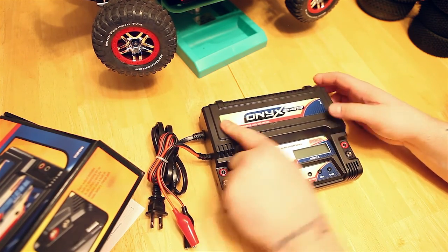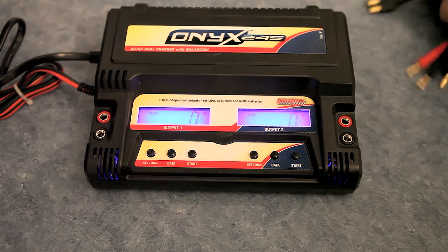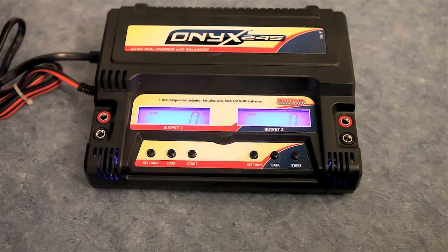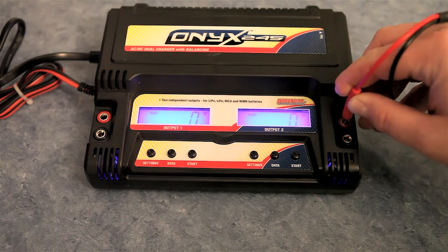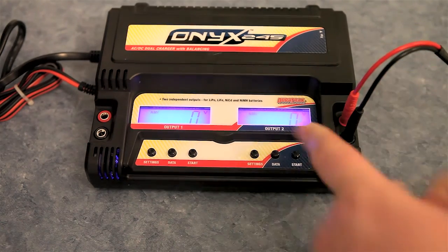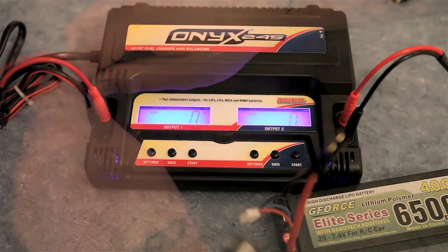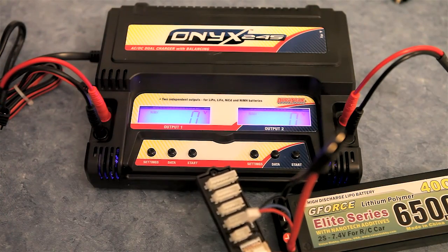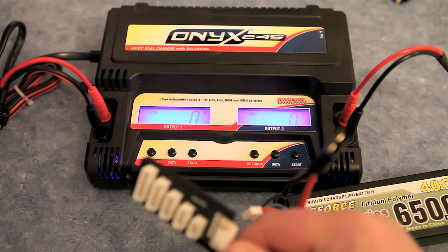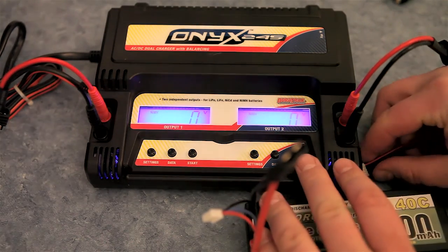So all in all, it looks like a great charger. Let's go ahead and get some batteries on here. We got the charger set up and plugged in. First thing you want to do is go ahead and plug in your charging terminals — red to red, black to black. Then you want to find out which balancing port connector your batteries take and match up to the one on here, then go ahead and connect that on each side of the charger.